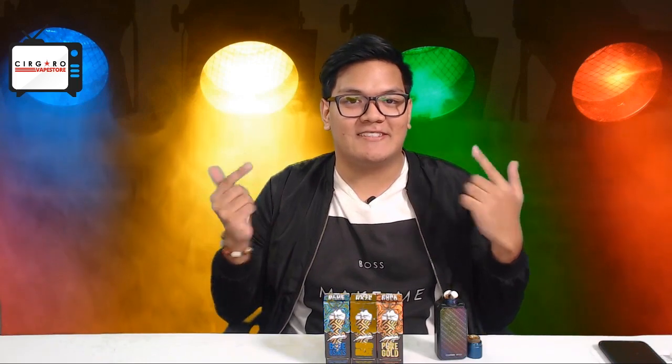Hey guys, it's Zach again, back at it with another liquid e-juice review. It's your favorite Malaysian e-juice specialist back.